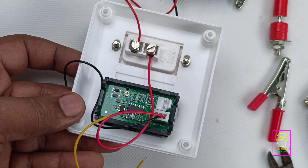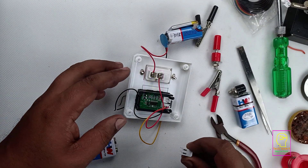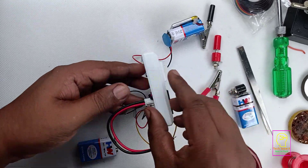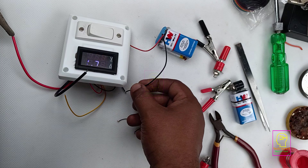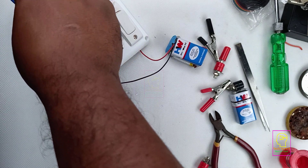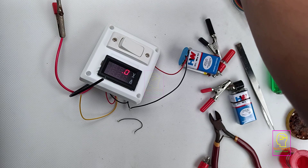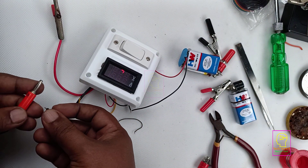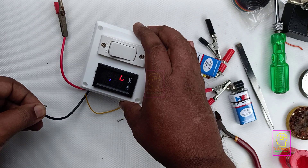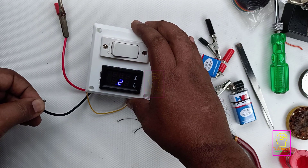You can see a preset here — that preset is used for calibrating. For calibrating you need a very accurate power source. Now we need to test the current. I am connecting the current Relimate connector to the Relimate socket. I have a table fan which works on 12 volt and draws a maximum of 2 ampere. I have tested using the battery but it was not showing any ampere. Now it is showing 1.23 ampere and my bench power supply is showing 1.3 ampere. This module uses a 2 digit decimal point and the bench power supply uses a 1 digit decimal point, so that accounts for the small difference. It is almost accurate.